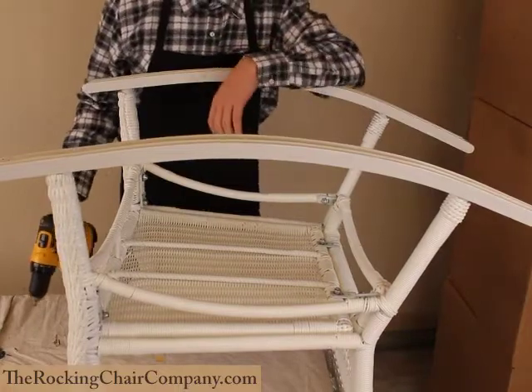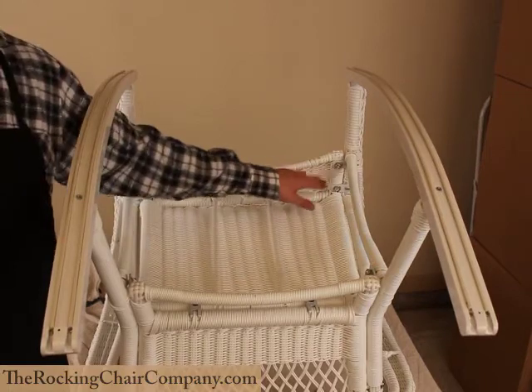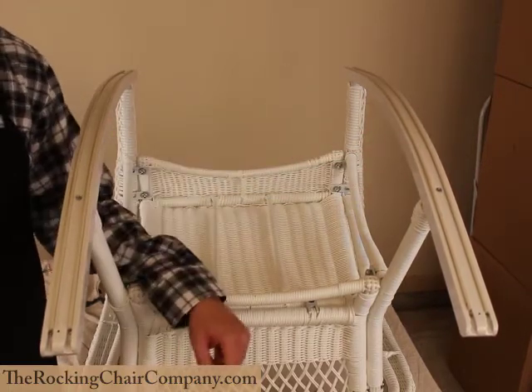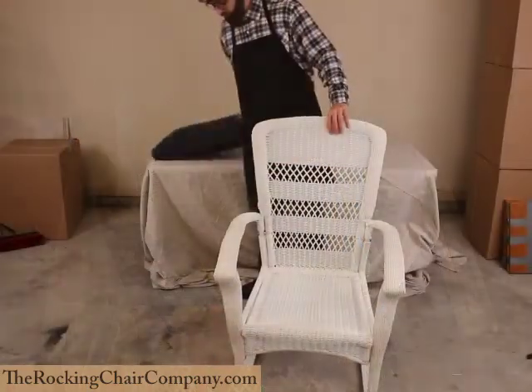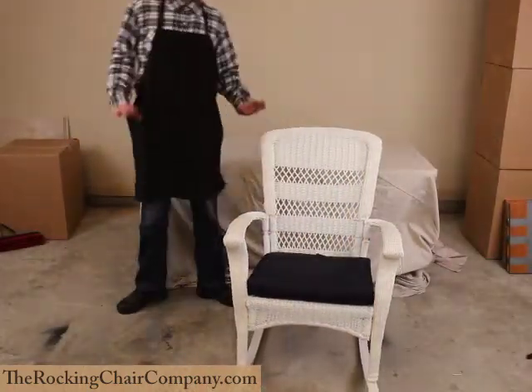This chair is ready to go. Okay folks, now we're going to come back through here and tighten all the nuts up all the way. Anything that needs to be tightened — screws — go ahead and do it. This one happens to include a cushion. Plop that on there and we're done.